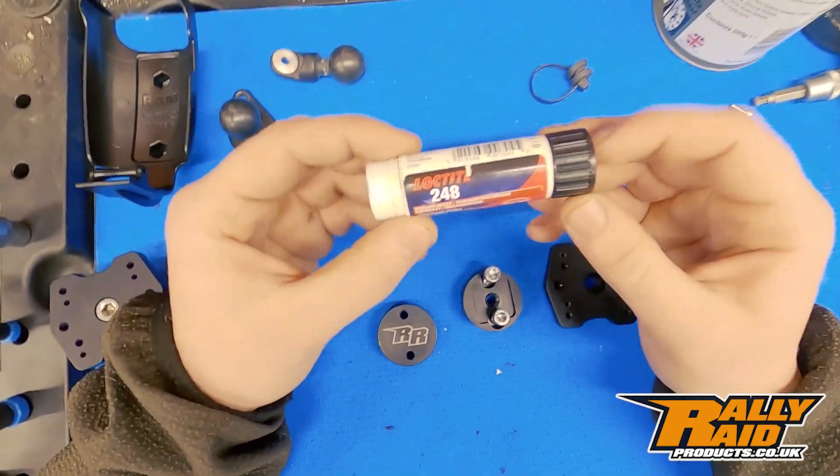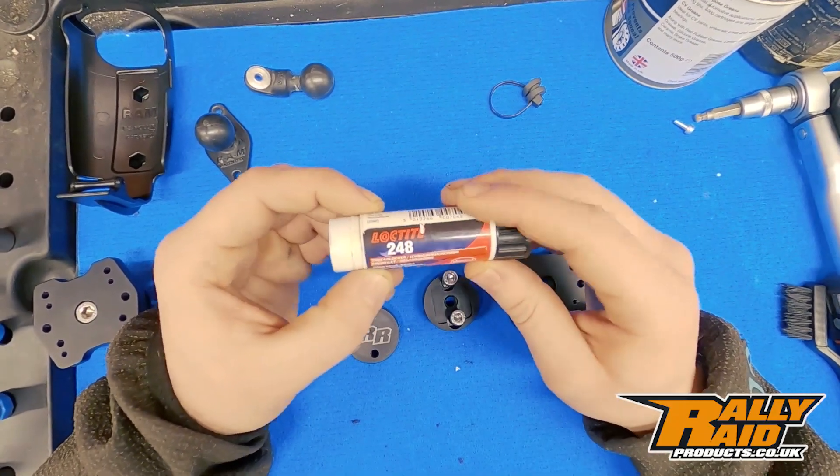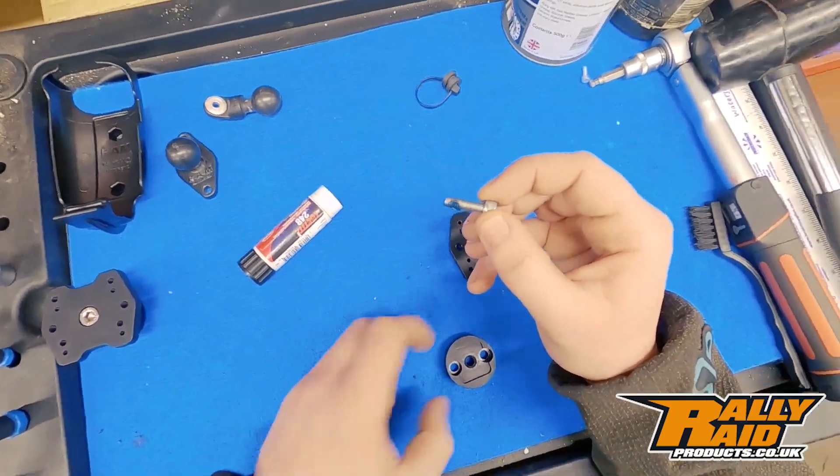For this I'm going to be using Loctite 248. This is a medium strength Loctite — 248 is the one we recommend for most applications on a motorcycle. A little bit of Loctite on the bolts.